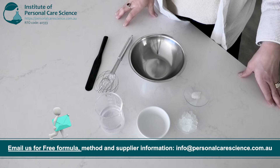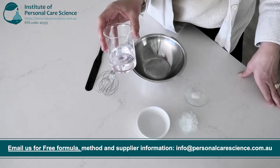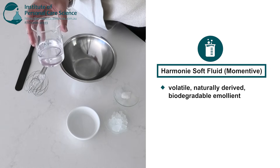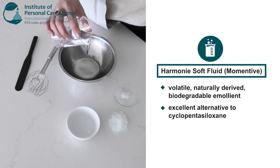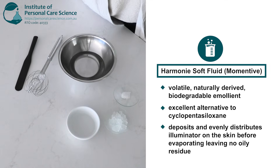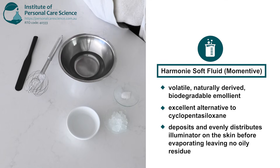For today's illuminating body elixir we are starting with Harmony Soft Fluid which will make up the majority of the formula. Harmony Soft Fluid is a volatile naturally derived biodegradable emollient. It is an excellent alternative to cyclopentasiloxane which spreads easily, offers a light skin feel without any greasiness or tack. Being a volatile lipid, the Harmony Soft Fluid provides the initial slip and glide of the elixir onto the skin, helping to deposit and evenly distribute our illuminator onto the skin. Then it evaporates quickly after application leaving no heavy greasy or oily residue.